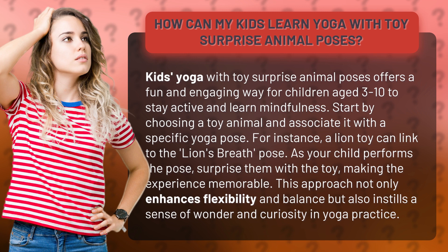Start by choosing a toy animal and associate it with a specific yoga pose. For instance, a lion toy can link to the lion's breath pose. As your child performs the pose, surprise them with a toy, making the experience memorable.